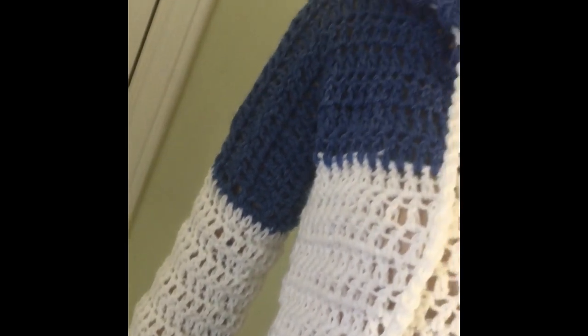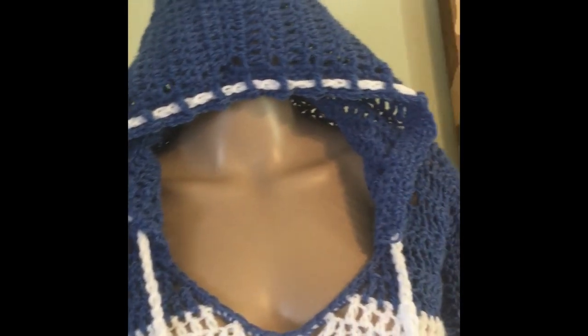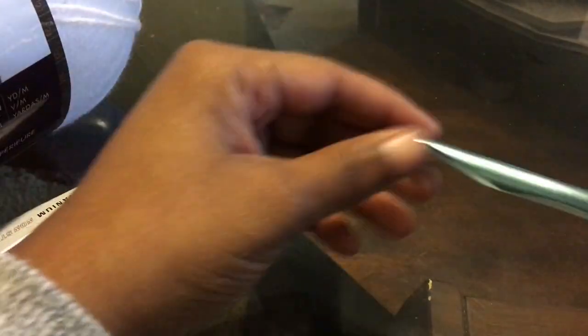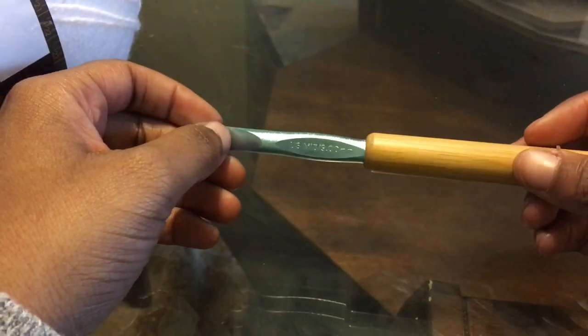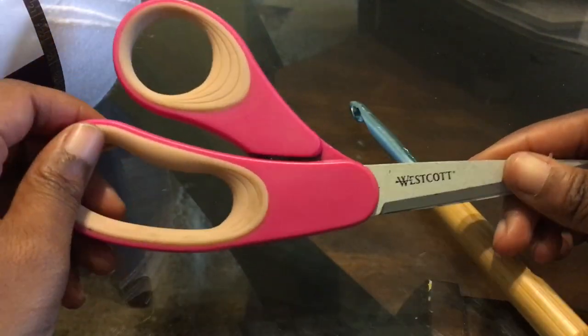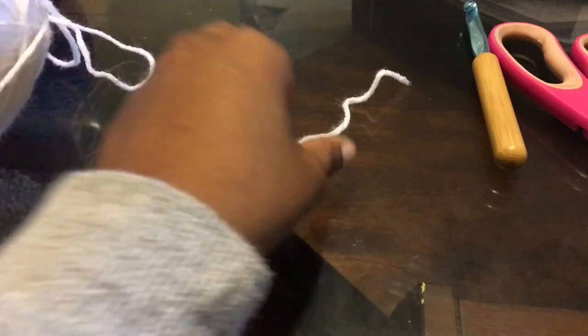That's all I ask. With all of that being said, let's jump straight into it. Today we will be using a size 9 millimeter hook, a pair of scissors, and some size 4 worsted weight yarn. I am using Pound of Love by Lion Brand — I really love this yarn.